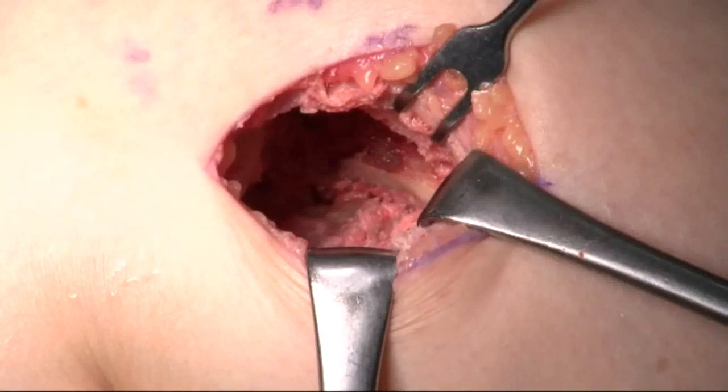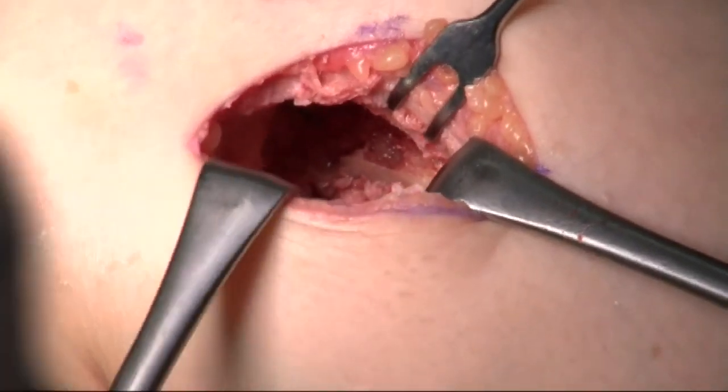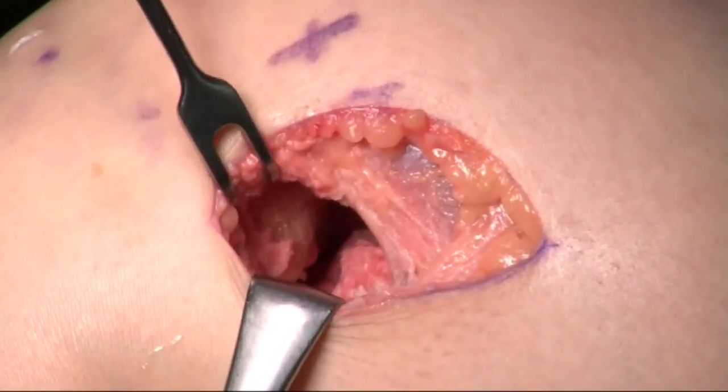Part of the posterosuperior articular cartilage needs to be resected in almost every case when the alcove is made.